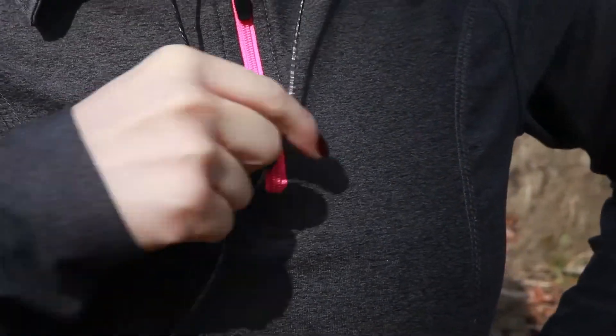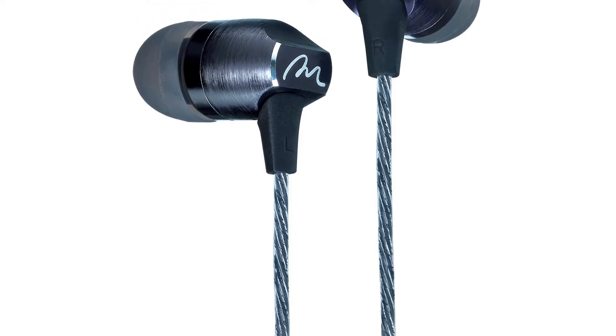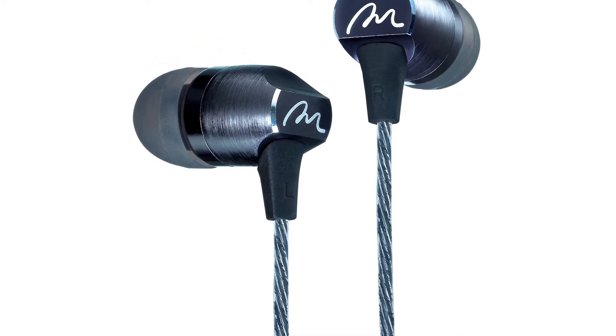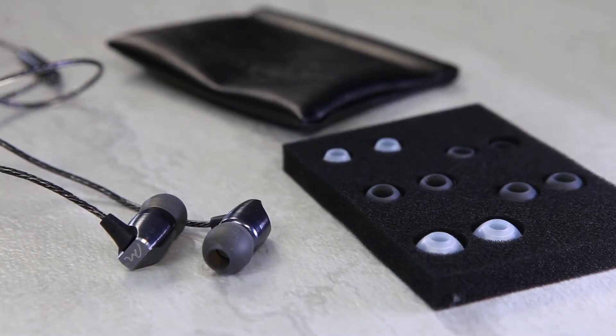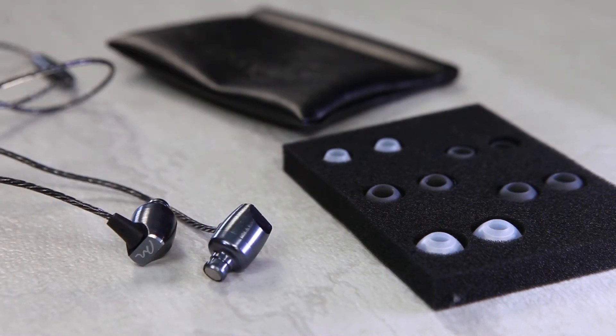Both models are encased in strong durable gunmetal gray aluminum alloy housing, while the inline control and microphone are protected by a sturdy silicone sleeve. The in-ear tips use SpinFit earbud technology, allowing them to sit comfortably in your ear. You'll receive five pairs of ear tips with each model — three for treble enhancement and two for standard use.